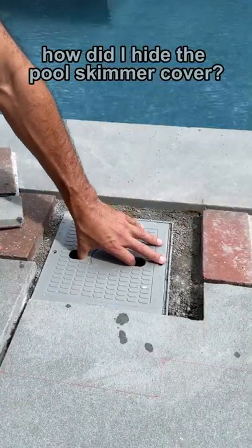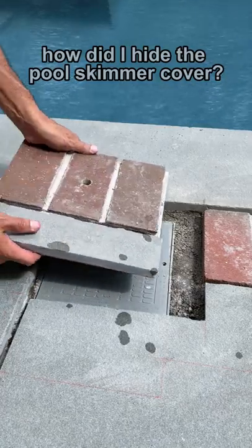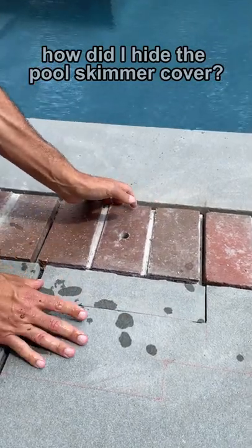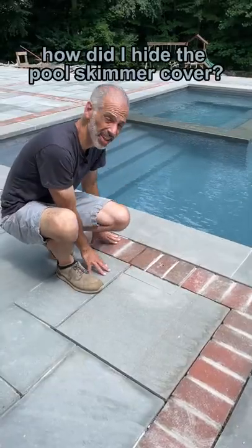The homeowner can put that back, then I put this back, and it's not noticeable.